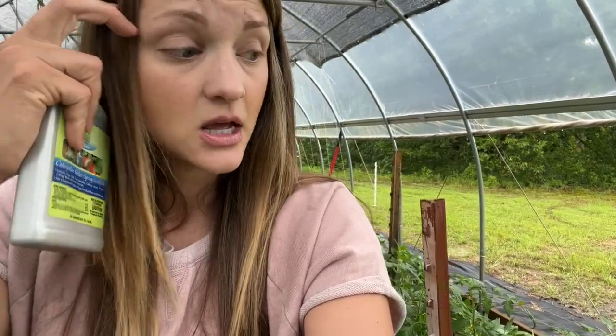We like to be organic around here. We are not certified organic — we don't have any organic certification — but we do use organic practices just because that's what we believe in. Researching organic options to control hornworms, the thing that we decided to start using — and we started using it last year — was BT. If you've never heard of BT, you're probably wondering what the heck it is. I'm not even going to try to pronounce the whole word, but I will put it in the description of this video.